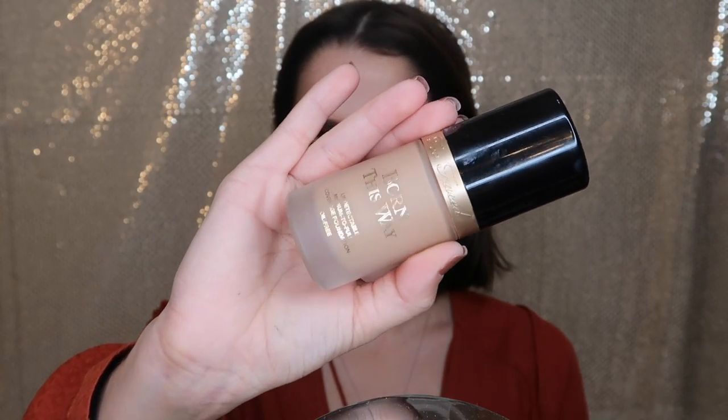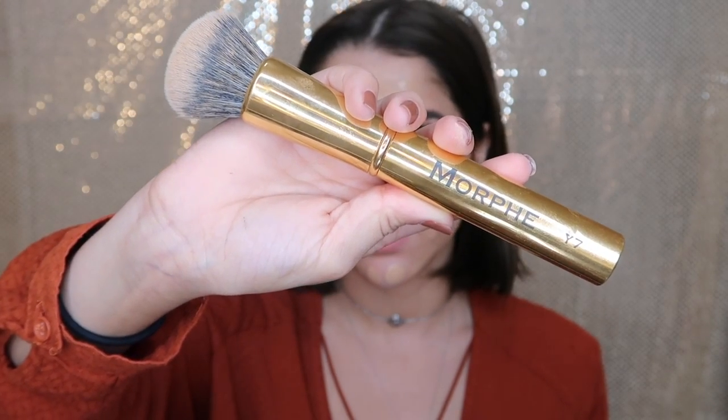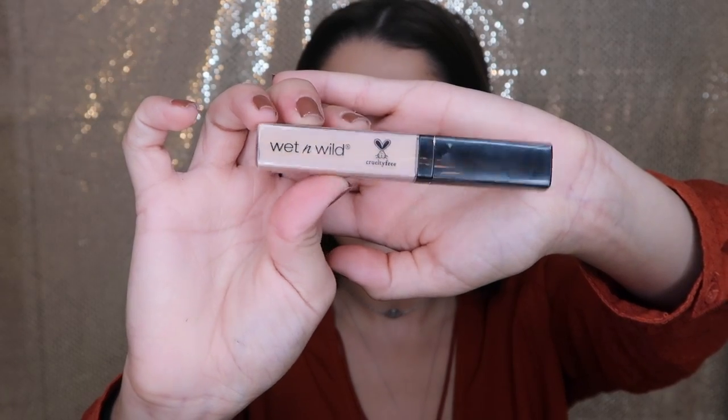For today's foundation I'm using the Born This Way from Too Faced in the color Light Beige. I put some pumps on the back of my hand, then dot my face. I'm using the Morphe Y7 brush — this is my holy grail brush. It gives me full coverage foundation and makes the product go such a long way.